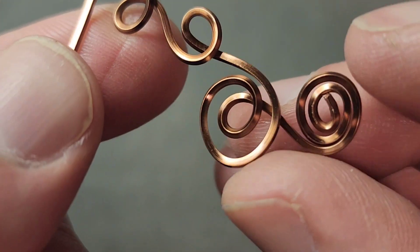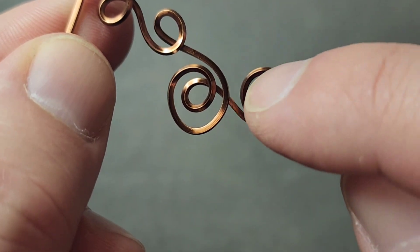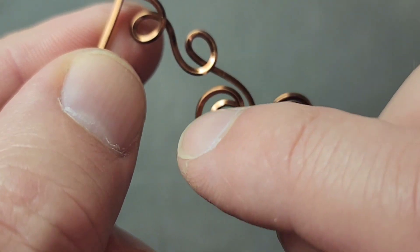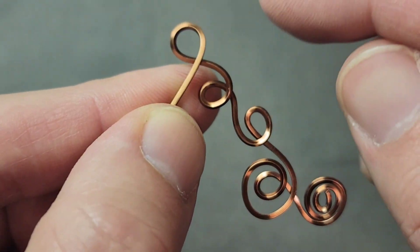This is 18 gauge square wire. I just took about a foot and a half. I made this swirl, came around, made this swirl, and then loop, and then loop going the other way, and then this is going to be the top.